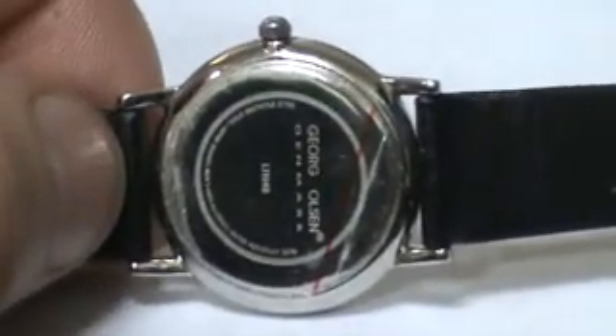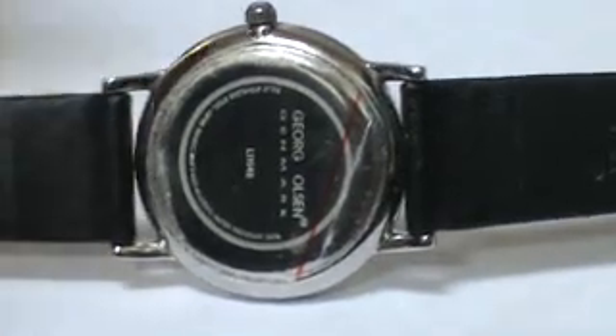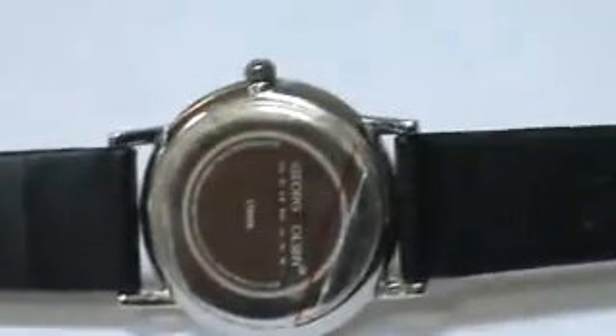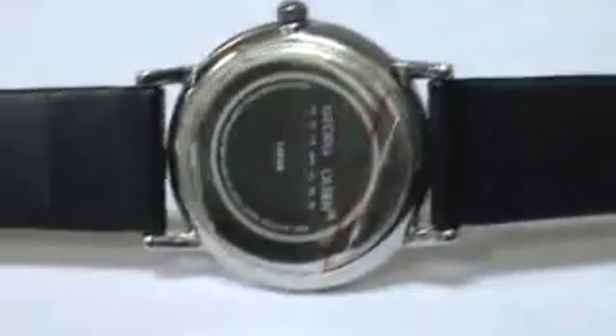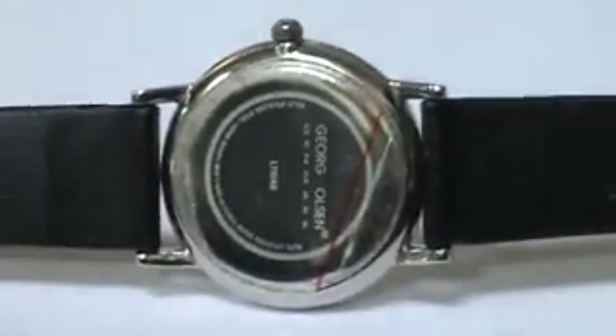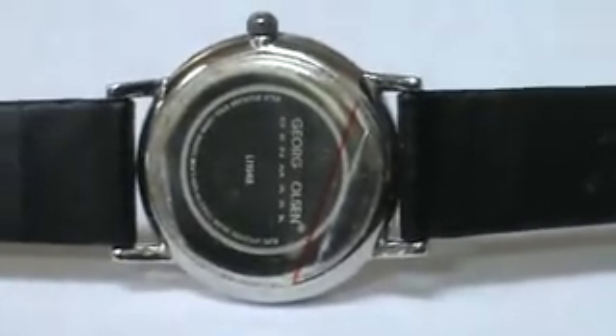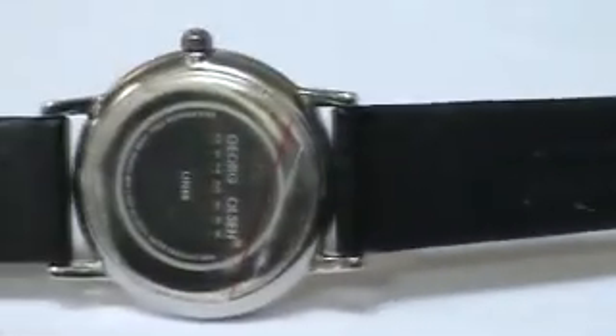Japan movement is like the best movement you can get in a watch besides Swiss. Seiko, Citizen, Pulsar, all the microcores, fossils, have Japan movements, so unless it's Swiss or some specialty feature. It has a nice smooth black leather band.